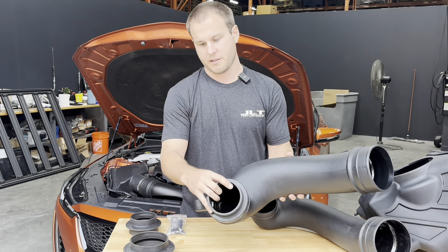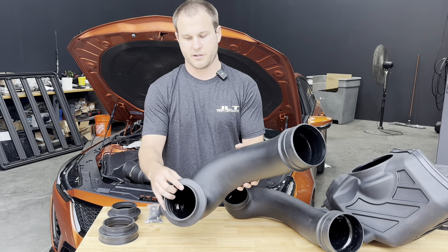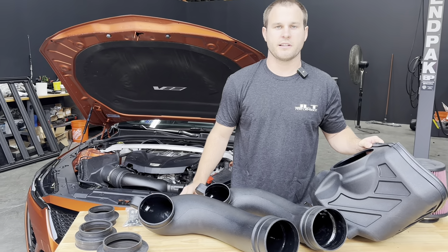We have two different couplers that can work with the five inch. If you want to go to the stock throttle body, this one's included, but if you want to go to a bigger throttle body like a 103, you can install this coupler. But an absolutely awesome kit — we're going to get into the install and let us know if you have any questions.